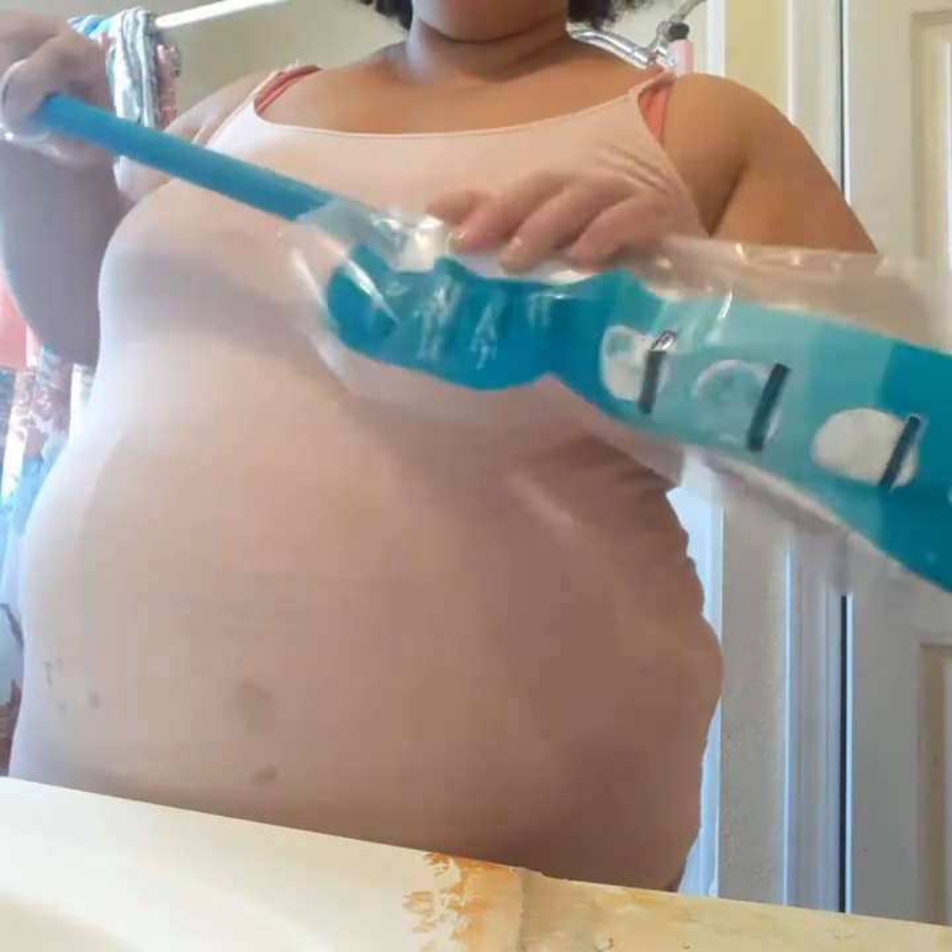I'm gonna set this mop water aside and show you my mop. This is the mop that I like to use — this is a ringer mop, this is an Evergreen ringer mop. Let's open it up. The reason why I like to mop with this type of mop is...